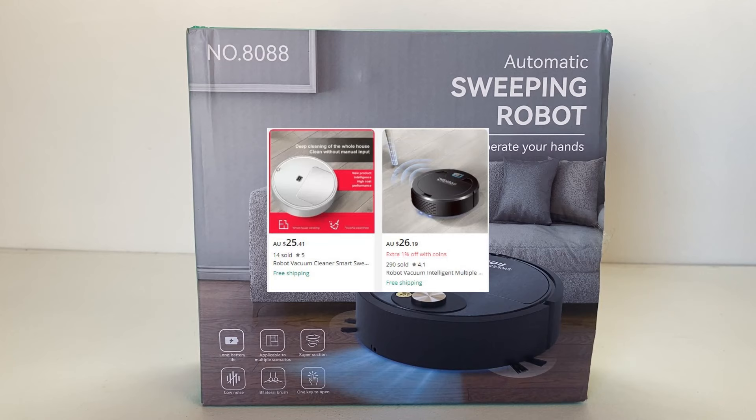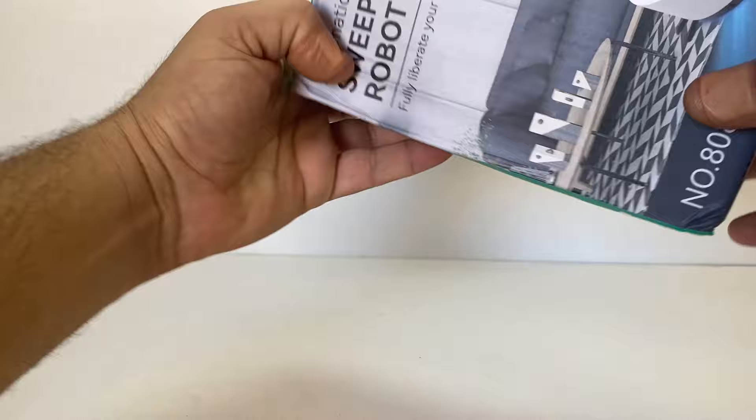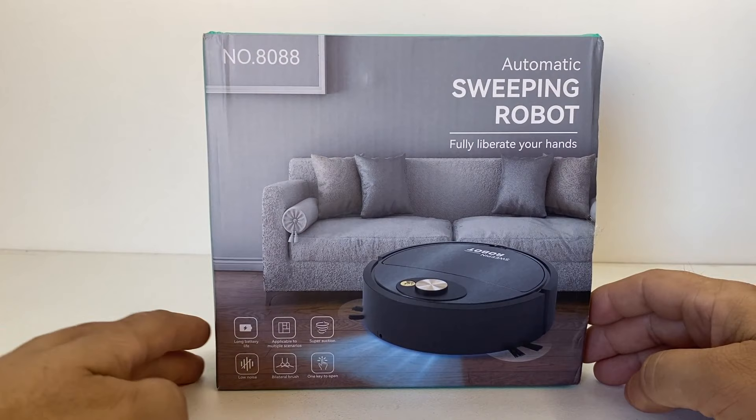The reason I purchased this one is that AliExpress is absolutely flooded with different brands of these budget, really low-cost vacuum cleaners or sweeping robots — they even call them sweeping mops. I thought I'd try this one out. It looked pretty decent for the price. The model number is 8088 on the top, and there's just a code number underneath — made in China obviously, one of many different branded little robot vacuums you can buy.